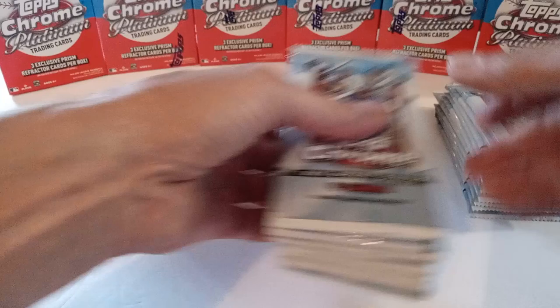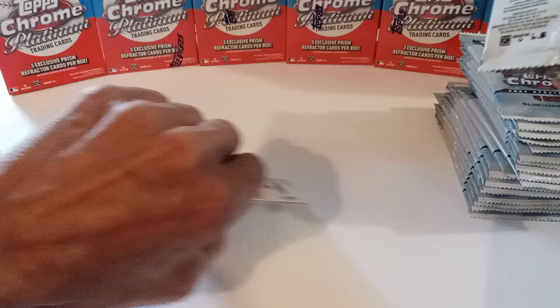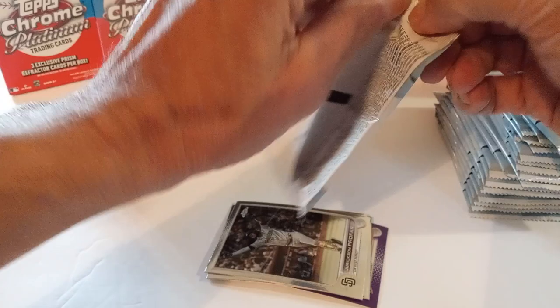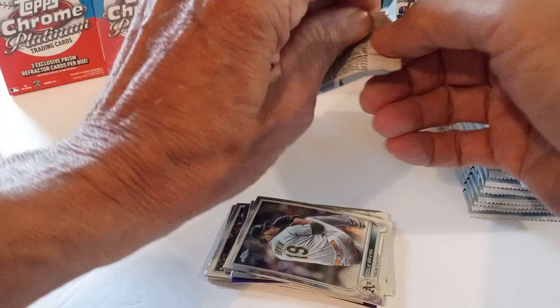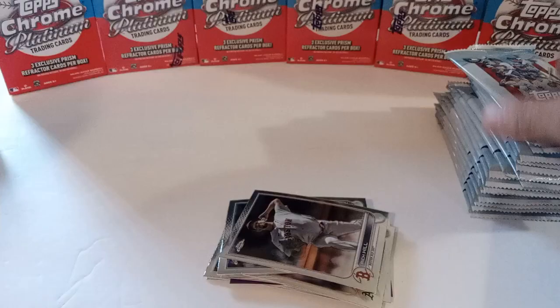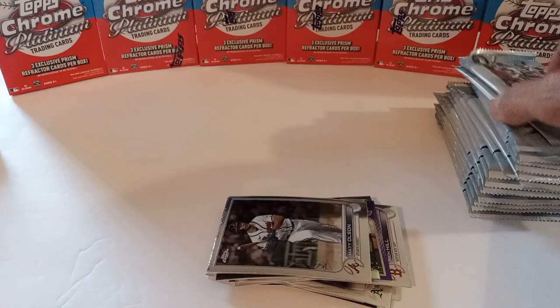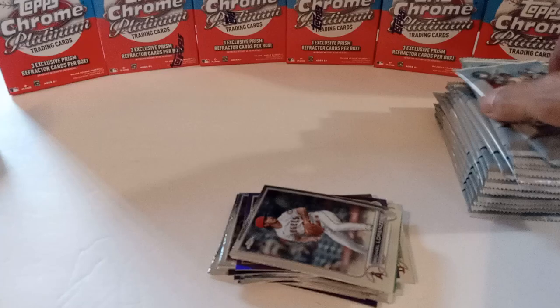There's the 24-pack box. See if we can get one of the big rookies. We'll get our purples — hopefully we can get a nice Bobby Witt or Julio on a purple. When you do get a purple, it's hard to get a nice centered one. Six packs at a time. I really think this product is pretty underrated for the price point, but I've seen in the last couple weeks the price has been going back up.